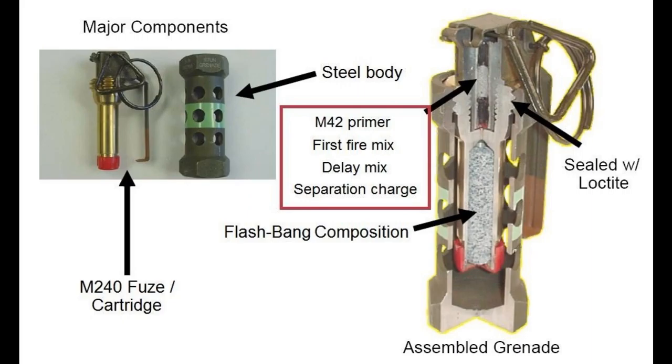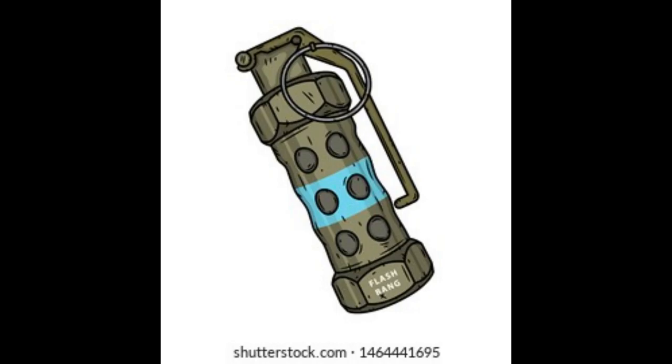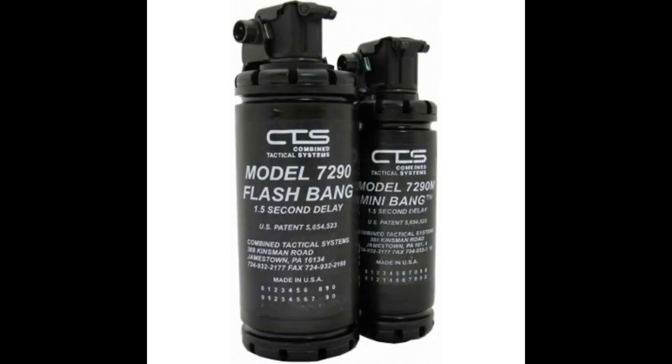There are several types of stun grenades used for different circumstances. One of the most common is the M84, currently used by US armed forces and SWAT teams. When detonated, it produces an intensely loud bang of 170 to 180 decibels and a flash of more than one million candela. Within 1.5 meters of detonation, the effect is distributed through holes in the body of the grenade. It is one of the most recognizable flashbang grenades in the world.